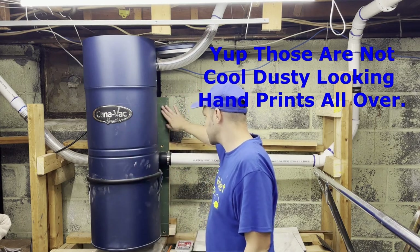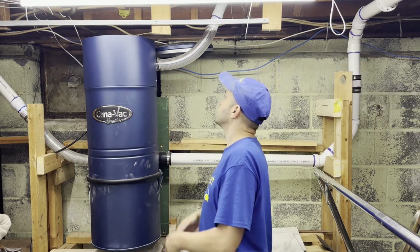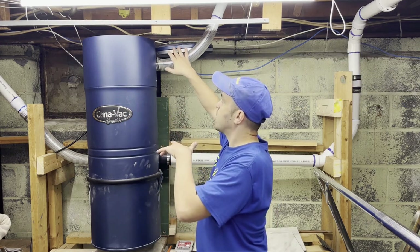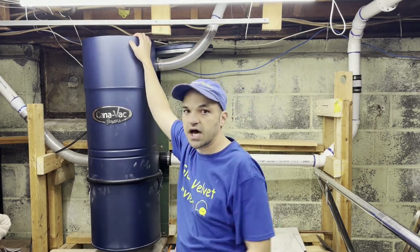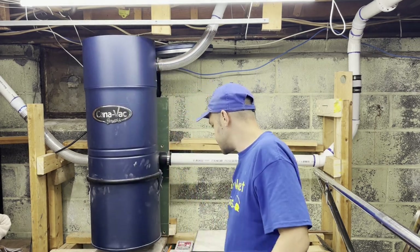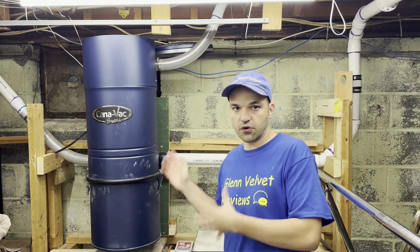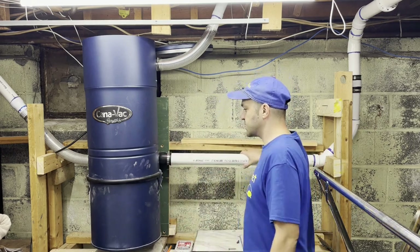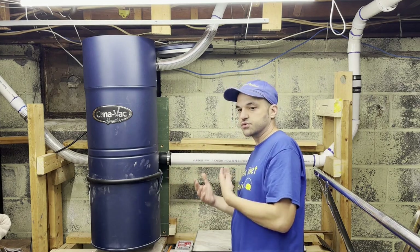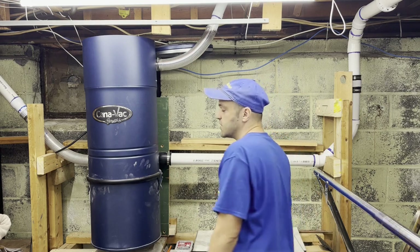I bolted it up against the wall — you guys saw it's nice and sturdy. I had the cap off because I was doing some testing, so you can look inside and see the motor. We are going to go over the installation. This unit has two suction ports, which is kind of cool depending on your setup.